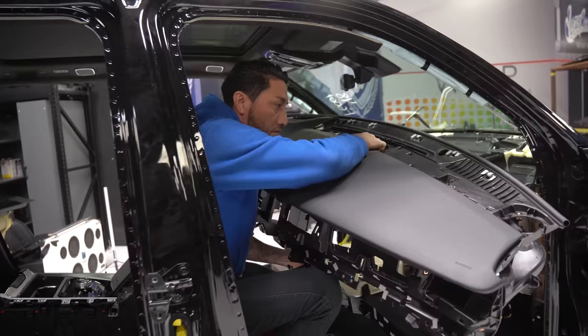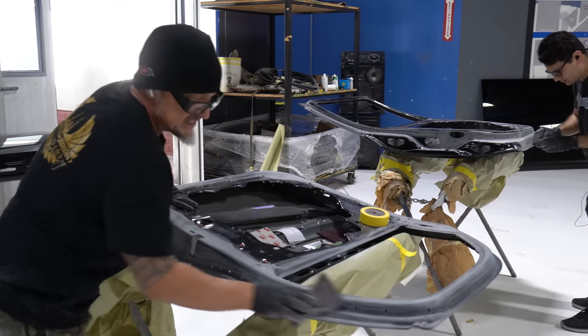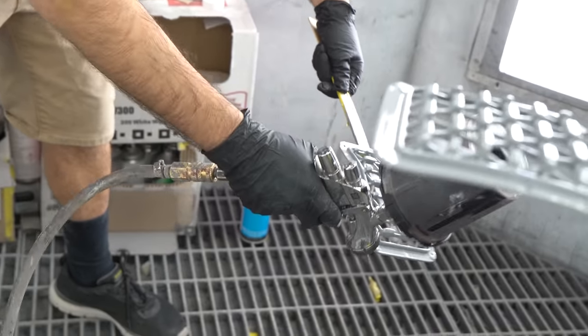In the meantime, we'll get the guys to take out the interior so we can start on that side. We got all the chrome pulled off the Jeep. What we've got to do first is sand this with 80 grit, then epoxy prime it, then hit it with a single stage black to turn this chrome into jet black.